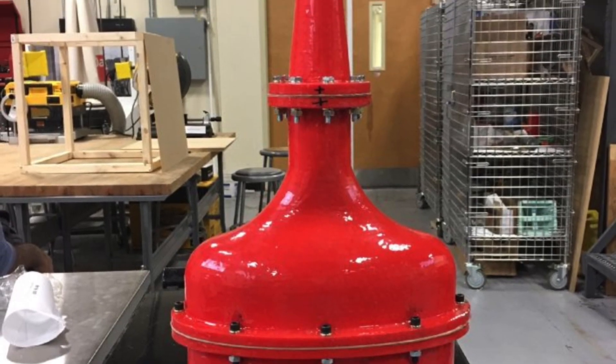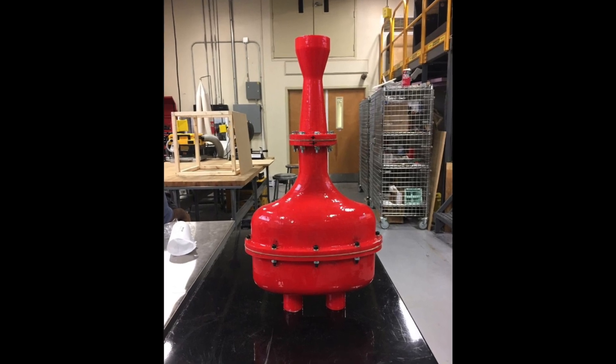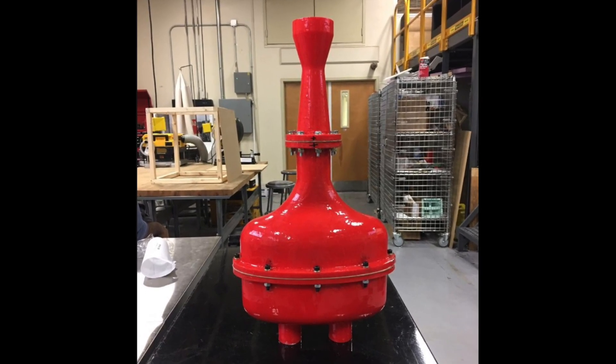Finally, we assembled the pieces with a gasket, gasket sealant, nuts and bolts. The result was quite satisfying.